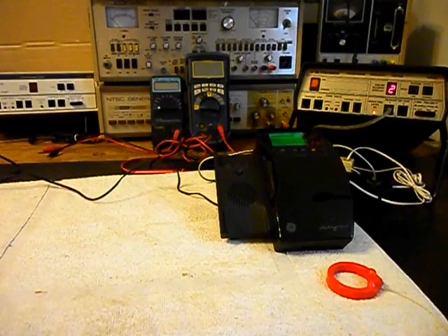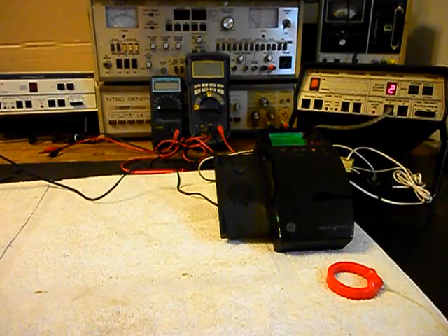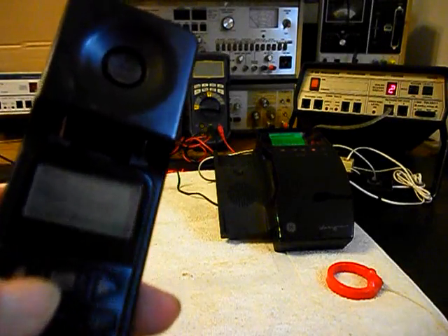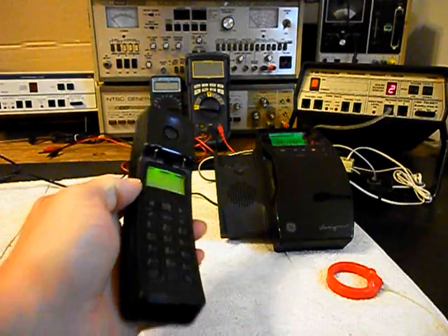One, two, three, four, five, six. One, two, three, four, five, six. Hello, hello. You might even get that in the video from the frequency. We can hang our unit up.